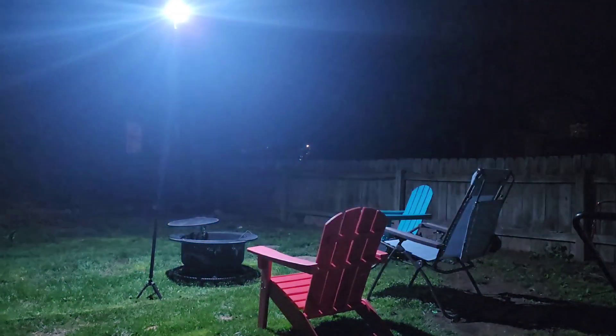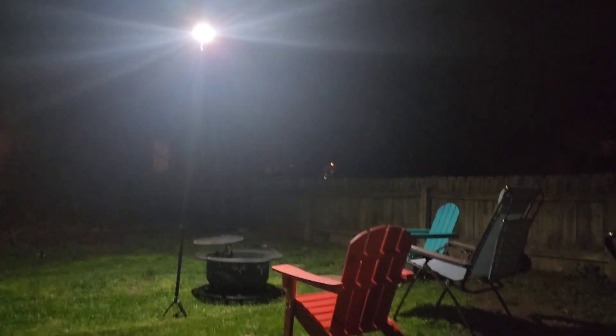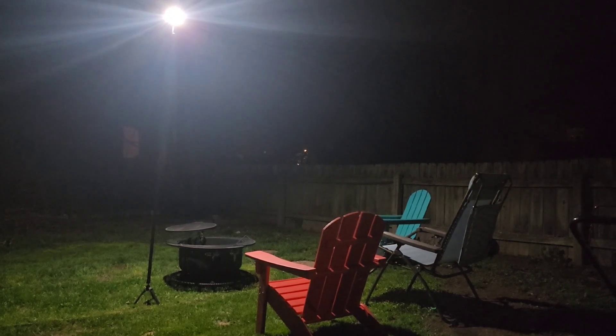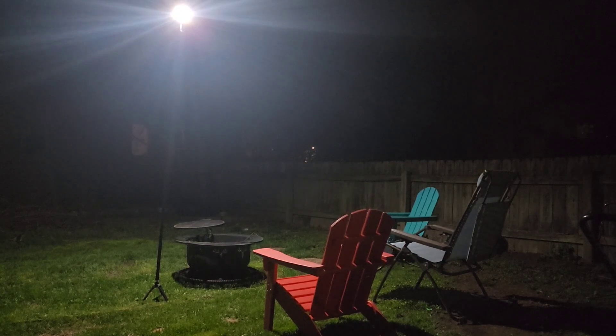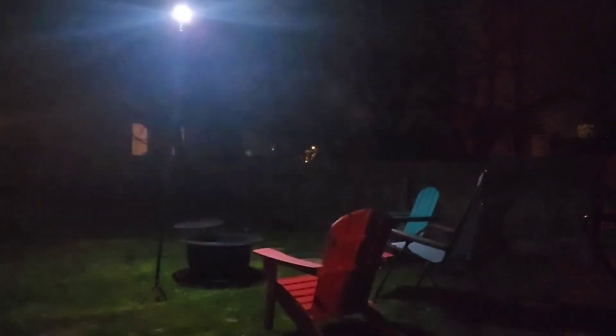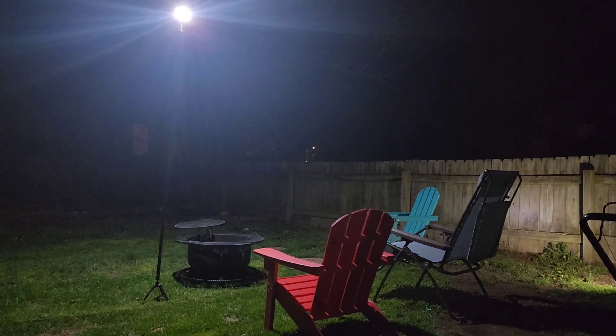You also get a strobe setting with the light. Then there's the off button, and back to regular light again. Like I said, if you go camping at nighttime and anybody comes around, this will light up the whole area so you can see any animals or anyone that stumbles into your campsite. You feel a little bit more secure — you put the light on and you can see.